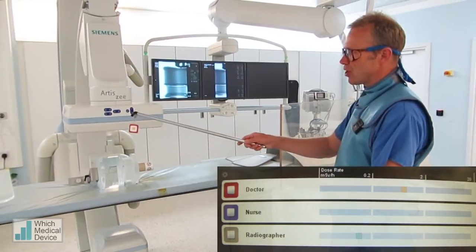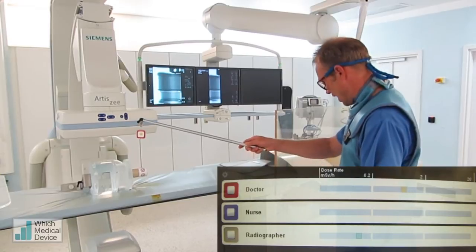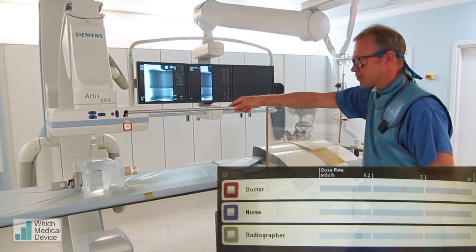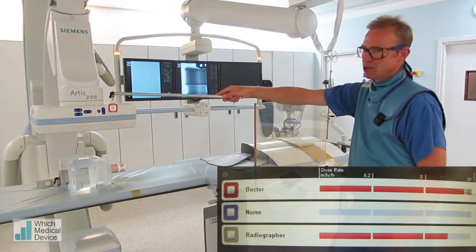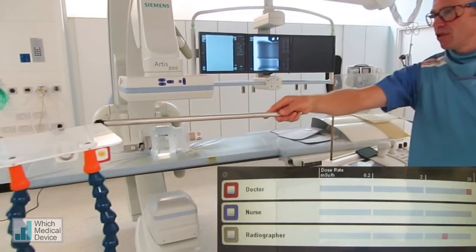That's just screening — that's fluoroscopy. Now if we do an actual digital subtractive run, taking this at 4 frames a second, just watch what happens to the dose here. I'm going to stand behind the screen. And we're right up into the red, both for the metre I'm holding here and also for the metre that's over here, which is a little bit further away.